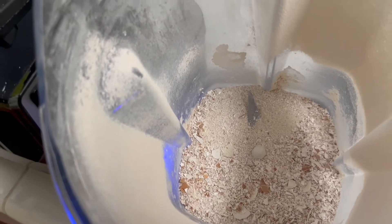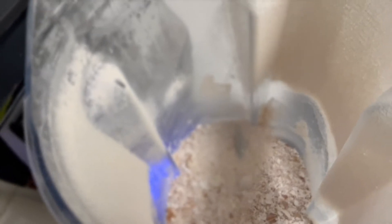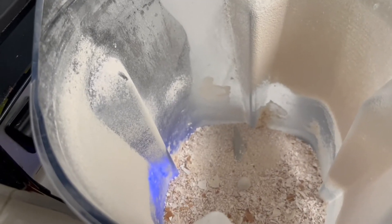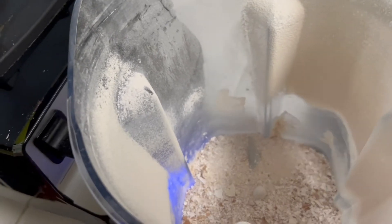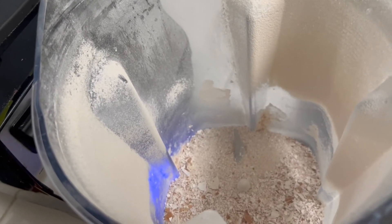I love putting eggshells around my tomatoes and peppers because it's a good source of calcium and magnesium. We're going to pulse these a few more times, put them in a container, and then I'm going to sprinkle them around some of our vegetable plants in the garden.